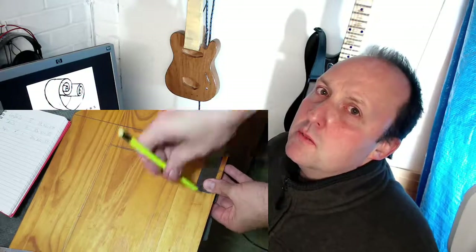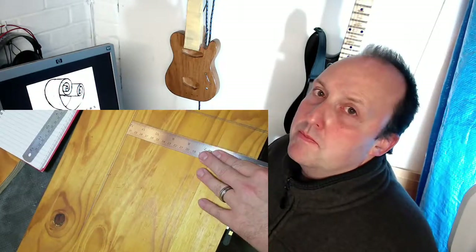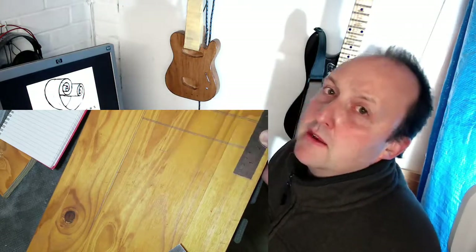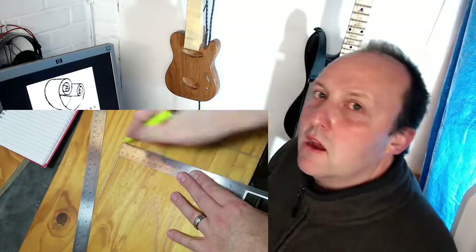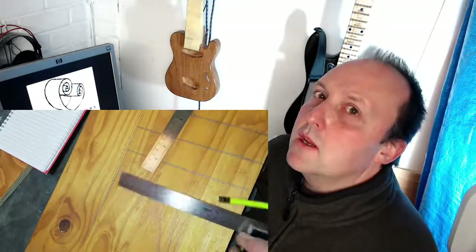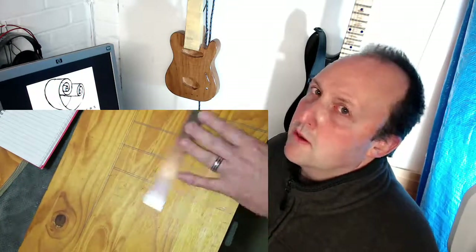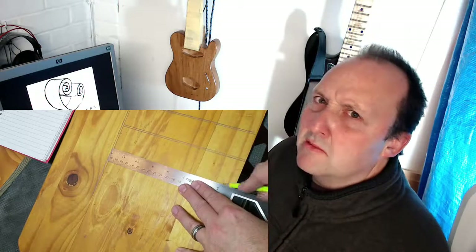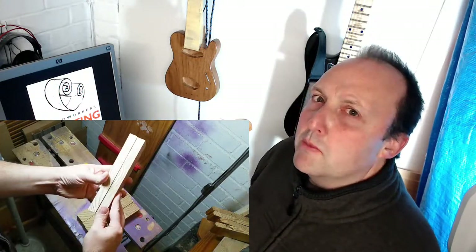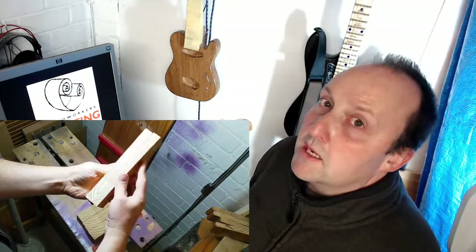The next thing I did was mark out all the parts on the boards, and this is where I made my first mistake. I decided to measure everything up first and cut it all in one go, but that ended up with a set of mismatched parts. Which is a shame because I loved how the sides of the legs looked with the multiple grains — I was going to try and book match them, but it wasn't to be.